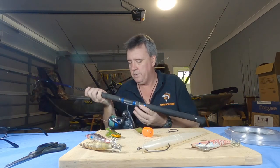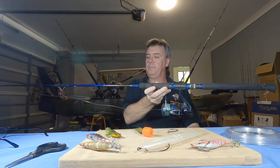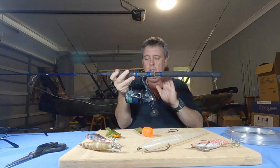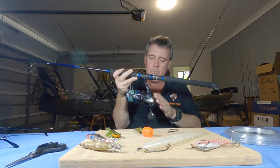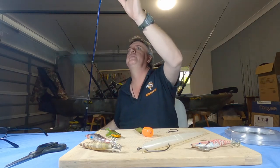First of all, you need a decent casting rod and a nice reel. My outfit of choice is a USA Palms rod - a Sea Rapture, seven foot, rated 15 to 24 pound. It's a nice light rod paired with a Sustain 10000 reel spooled with 30 pound braid, 300 yards. That's just a nice casting outfit - that's the first thing you need.